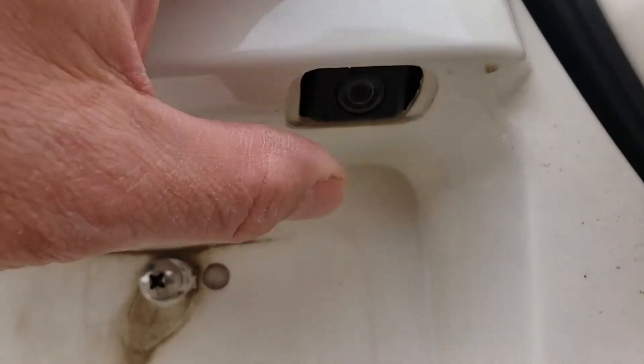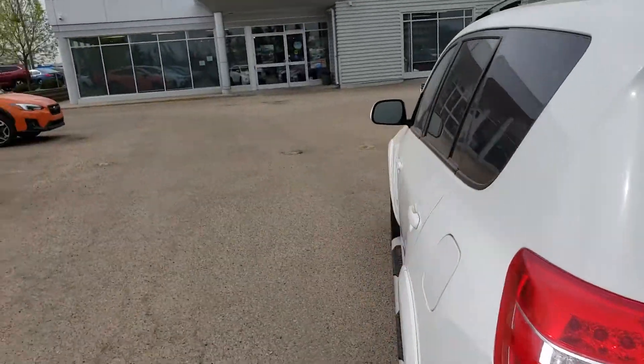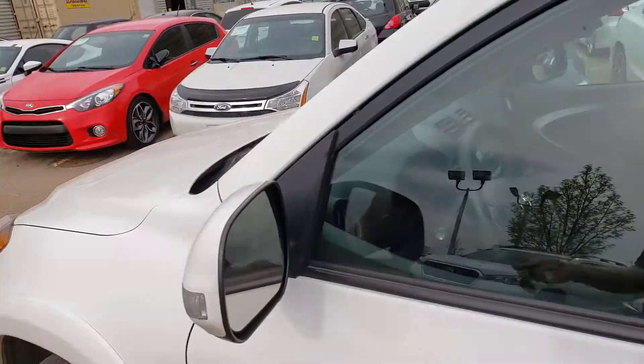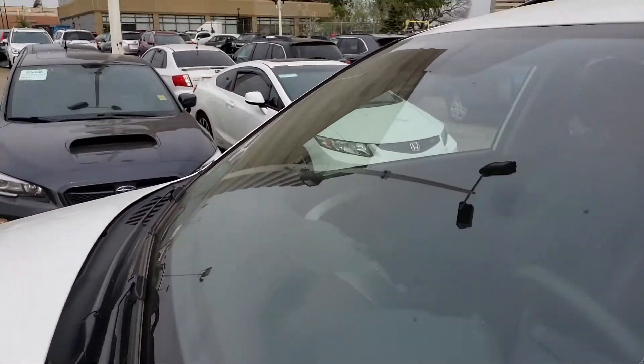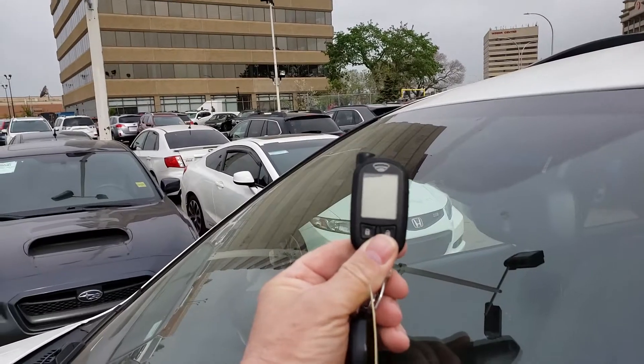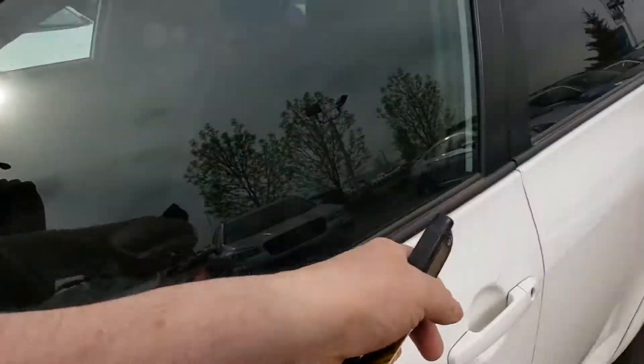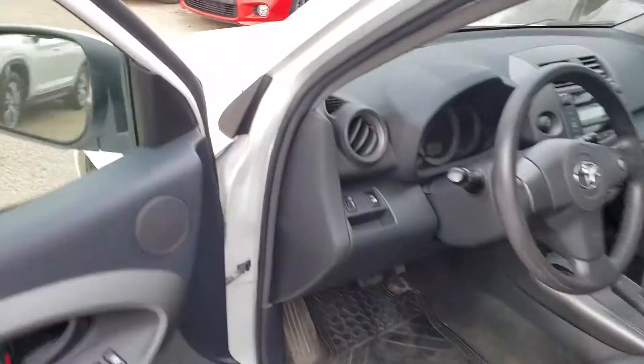This vehicle has a backup camera already in place, which is a really nice feature. You've also got winter tires and a two-way remote start as well — you can just see the little gadget in the window just there.